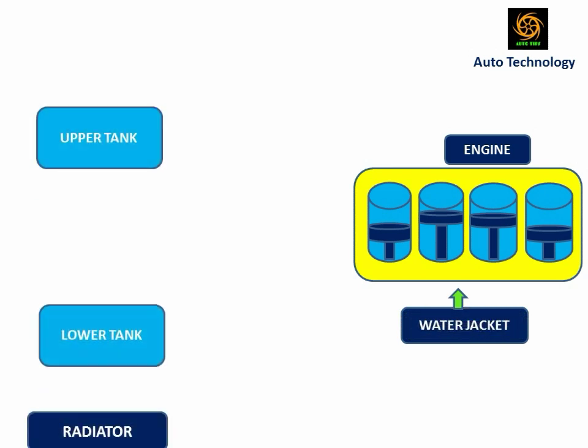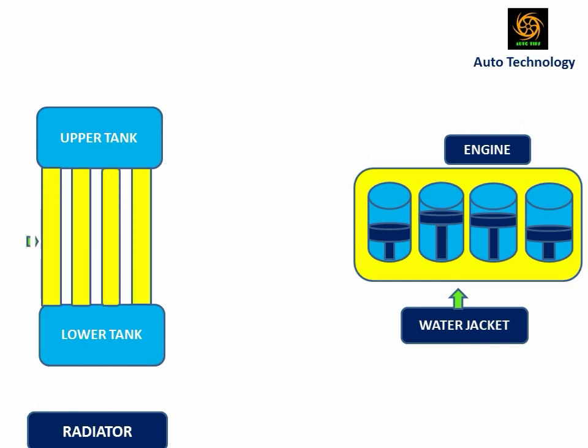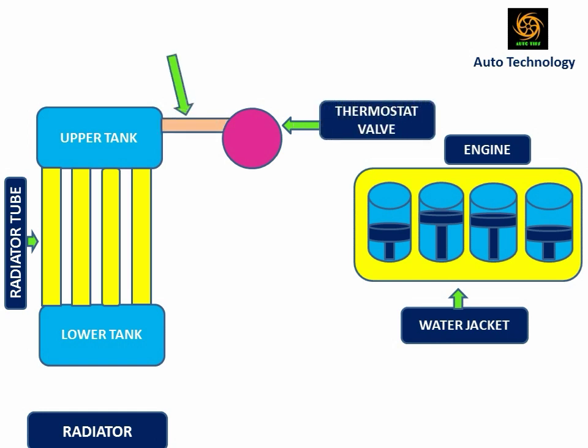Generally, the radiator tubes are made of aluminum, copper, and brass. The radiator has an upper tank and a lower tank. The upper tank is connected with the water jacket by using the upper hose through the thermostat valve. The lower tank is connected with the water jacket by using the lower hose through the water pump.